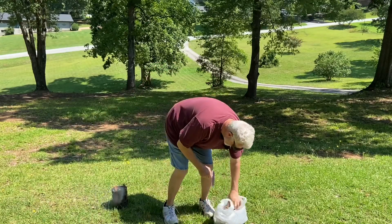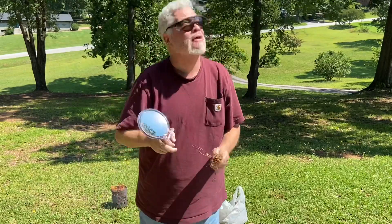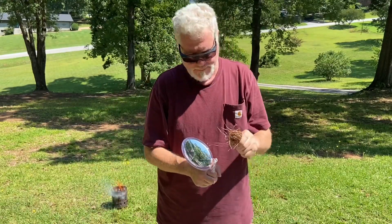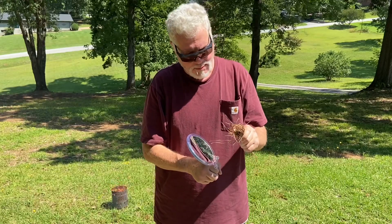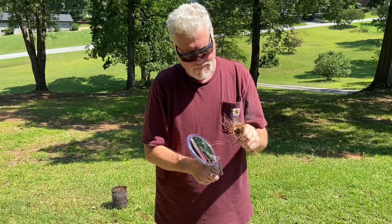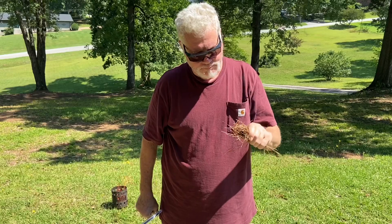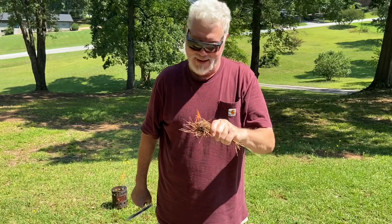I might be able to get a little bit closer — try to stay in frame. That's a lot of power.